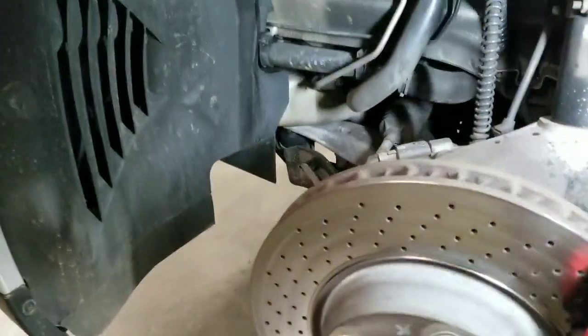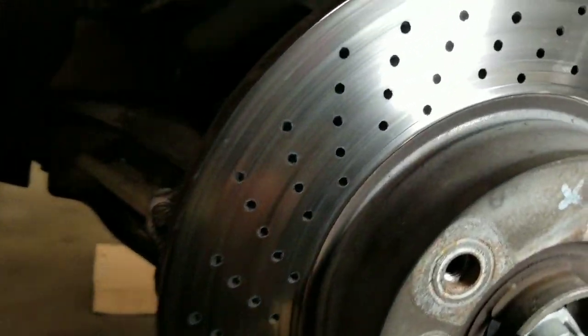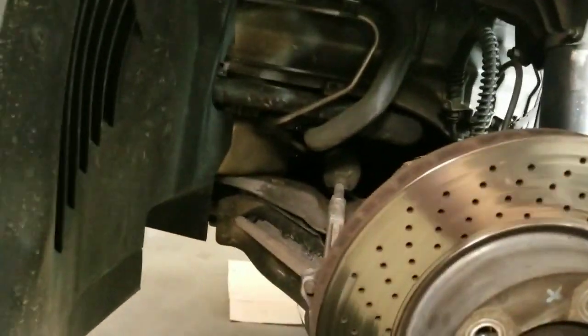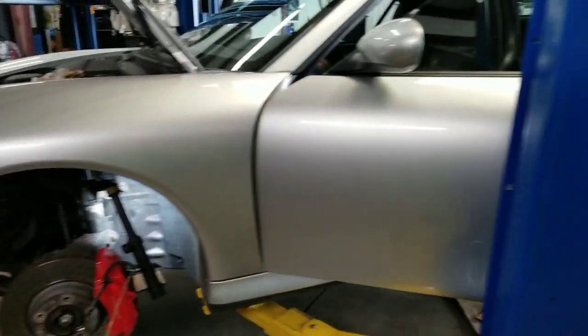He's got some very weird wear pattern on the rotors, which is actually causing vibration. As you can see, his pad still has a good amount of life — at least 40-45%. So we're just going to bleed it off.